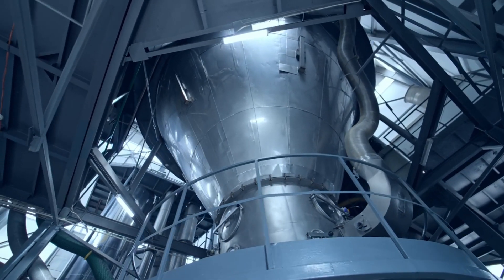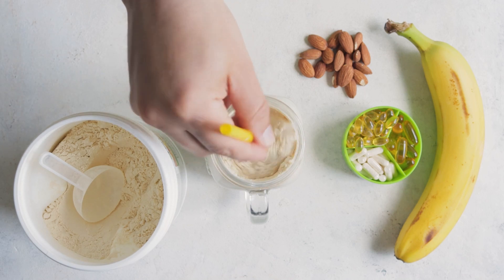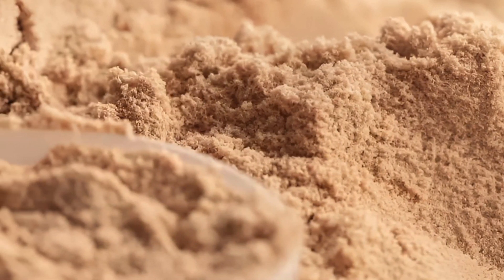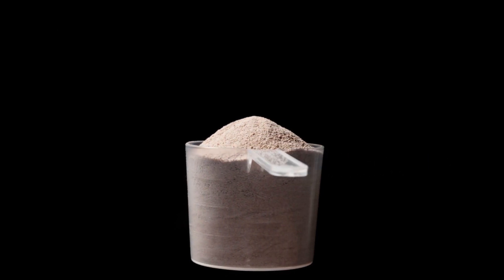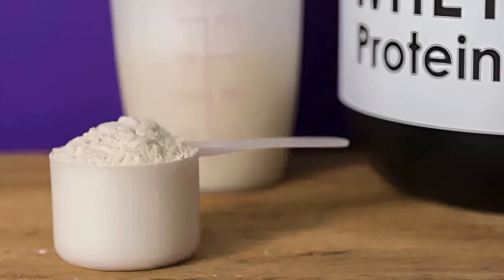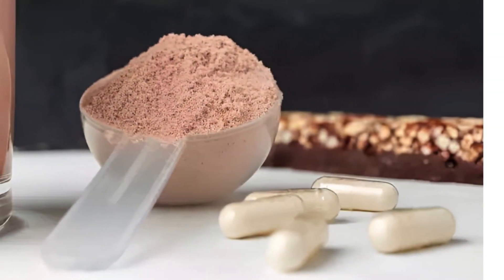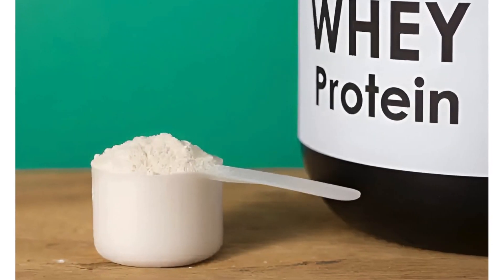But we're not done yet. We want our whey protein to be not just nutritious, but also tasty and easy to consume. This is where the mixing process comes in. The dried whey protein powder is mixed with various ingredients to enhance its taste and nutritional profile. Common additions include flavorings such as vanilla or chocolate to make the protein powder more palatable, and sweeteners for those with a sweet tooth. The powder can also be fortified with vitamins and minerals — for example, a product for athletes might include extra amino acids to support muscle recovery, while one for the elderly might contain added calcium for bone health. Through spray drying and mixing, our concentrated whey is transformed into a tasty, nutritious protein powder ready to be mixed into a smoothie, stirred into yogurt, or simply shaken up with water or milk.